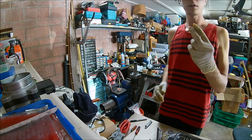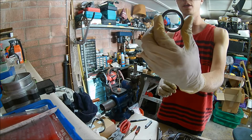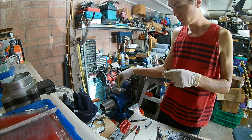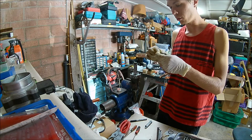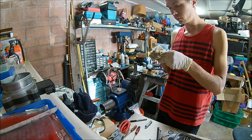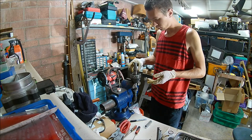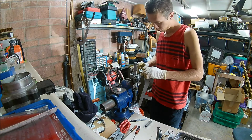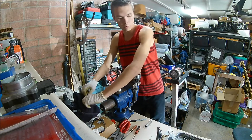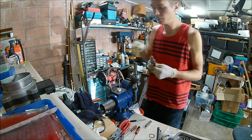Next we're going to go ahead and take this washer. There's a flat side and then there's a side with little dimple holes in it. The side with the dimples is going to go down facing this hub. Put some lube on it. Then we're going to go ahead and put the lock washer — or circlip, whatever you want to call it — on. Make sure your snap ring pliers are clean.